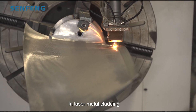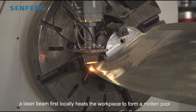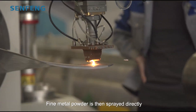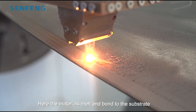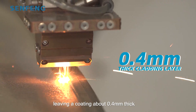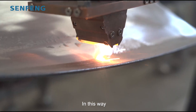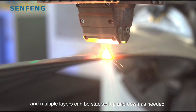In laser metal cladding, a laser beam first locally heats the substrate to form a molten pool. Fine metal powder is injected directly. The material then bonds to the substrate, leaving a coating of about 0.4 millimeters. In this way, well-defined forms and multiple layers can be built up as needed.